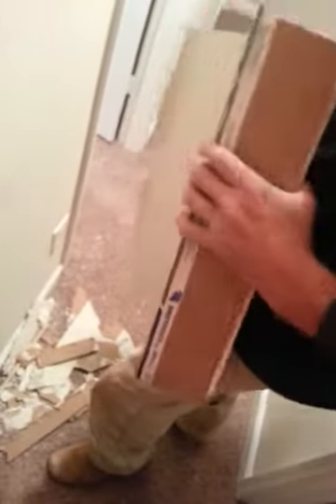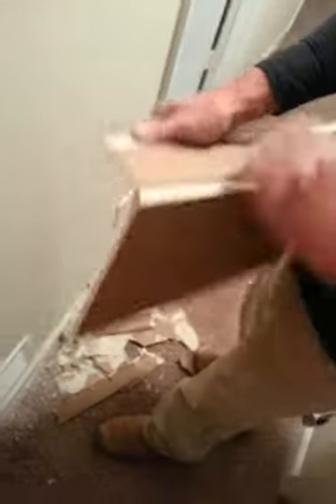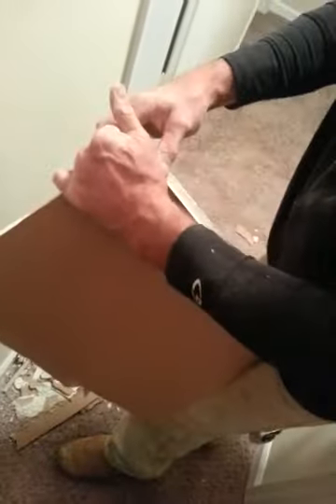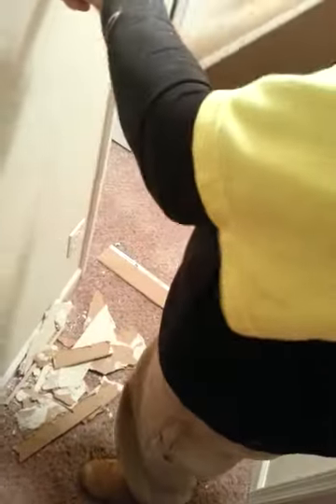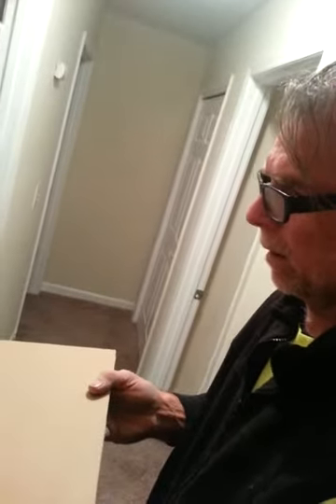And here again with the 20-minute mud. Can I hold the blade? With the 20-minute mud, because it doesn't shrink as much, if for whatever reason you were filling along here, it's not shrinking. So you're not losing that contact that you need — like if you've got this in there filled in and it shrinks.